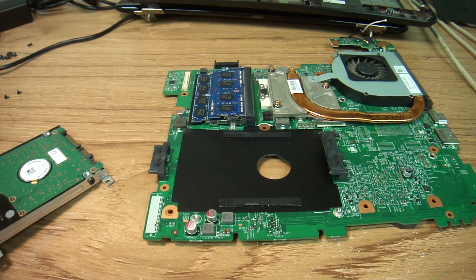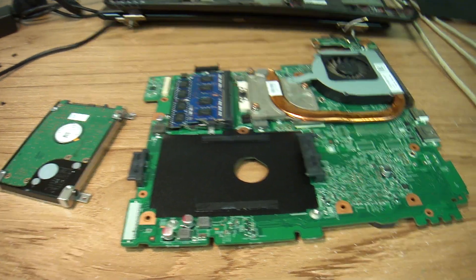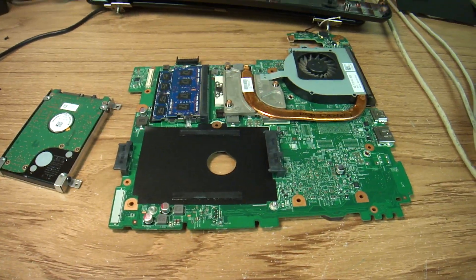Awful. Dear Dell, please don't do this. A hard drive should be a removable, replaceable, consumable component on all computers. Thank you.